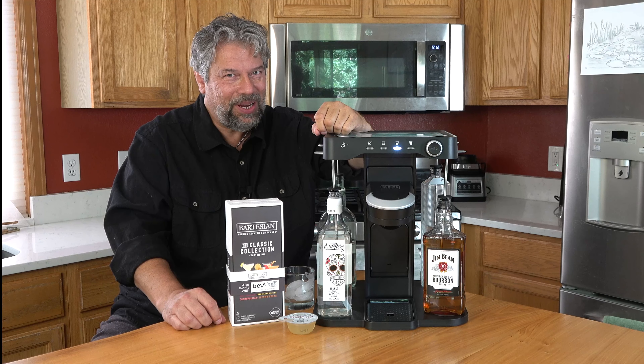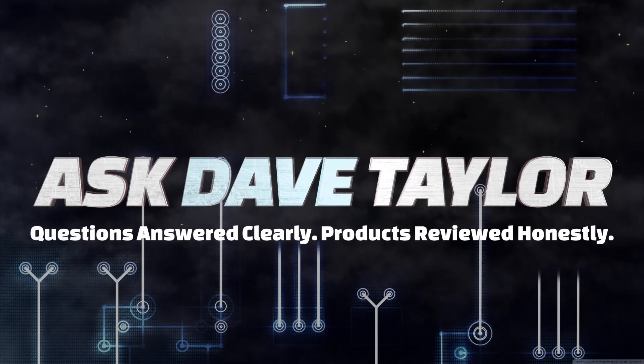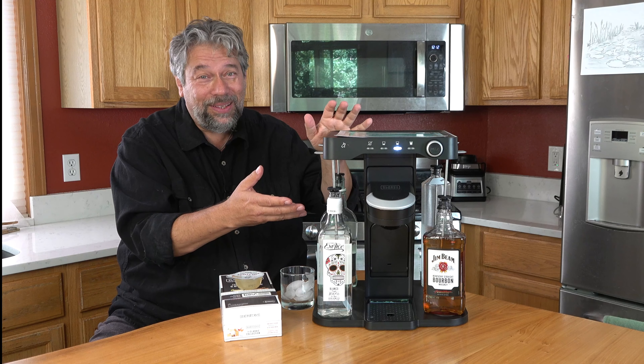Premium cocktails at home? Let's check this out. Dave Taylor here, and I'm checking this out. This is ridiculously cool.